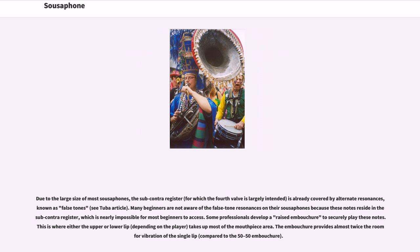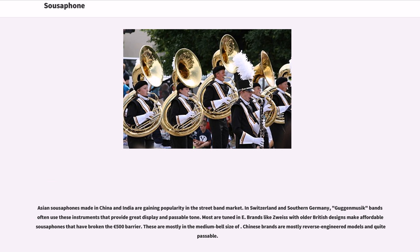Asian sousaphones made in China and India are gaining popularity in the street band market. In Switzerland and southern Germany, Guggenmusik bands often use these instruments that provide great display and passable tone. Most are tuned in E♭; brands with older British designs make affordable sousaphones that have broken the €500 barrier, mostly in the medium bell size. Chinese brands are mostly reverse-engineered models and quite passable.